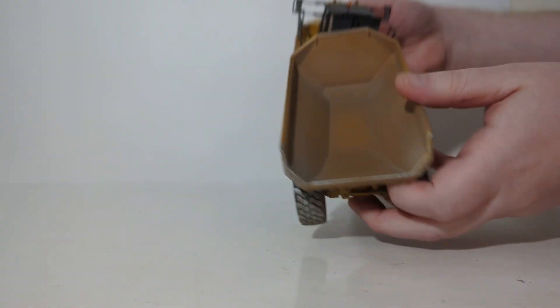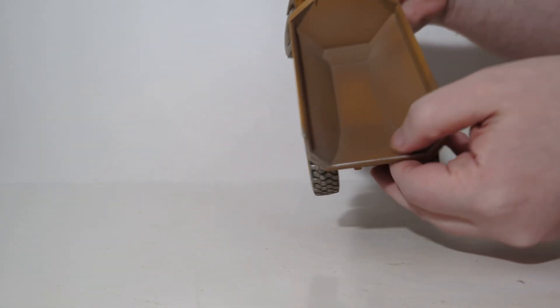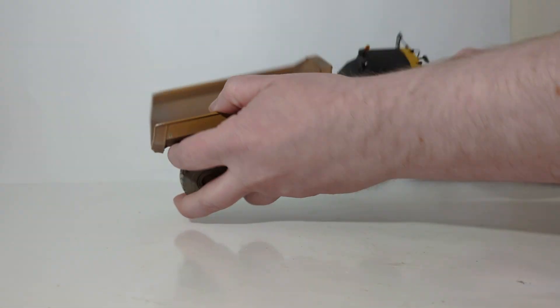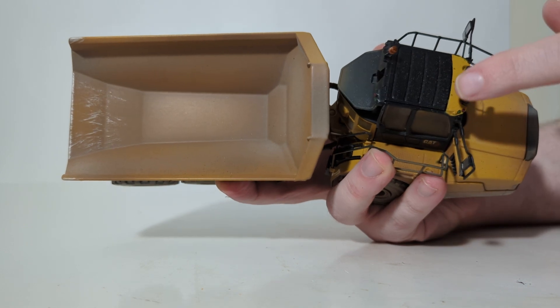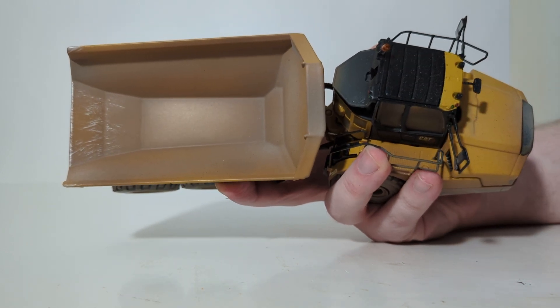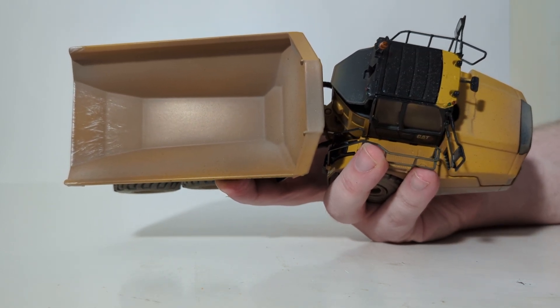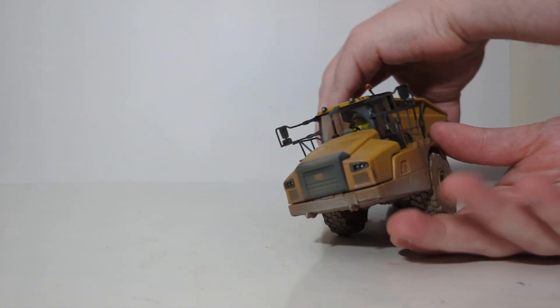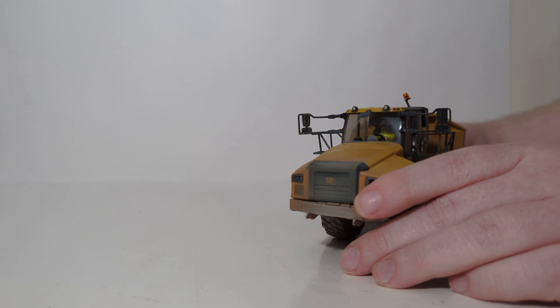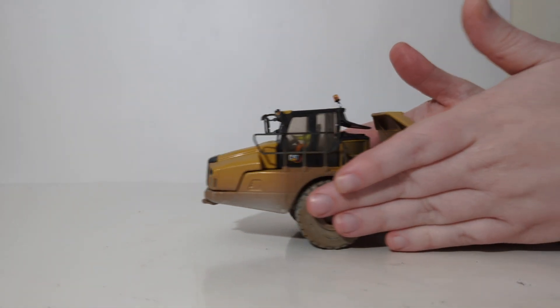Looking in the back, here's what the dump box looks like with more scraping. On the top of the cab, this is a subtle detail I really like — you can see some of the dust and dirt particles that have caked onto the top portion of the cab. Speaking of the cab and who is inside it, our favorite operator figure Bob is stuck in there for the rest of his life — he is not removable in this version of the model.